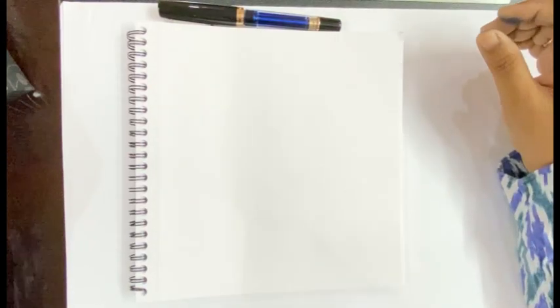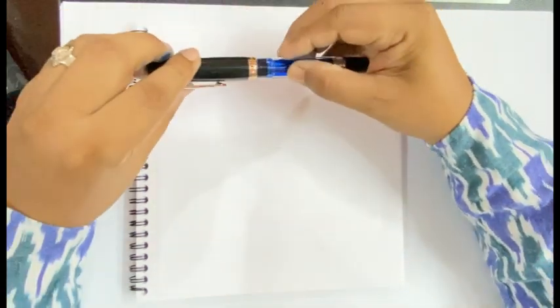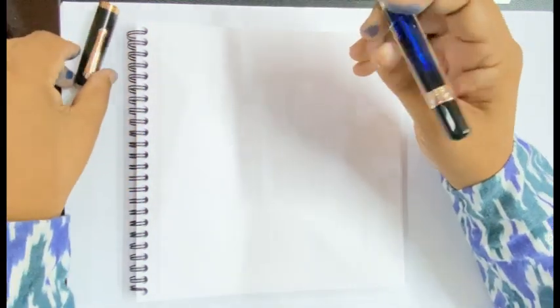For the writing sample, I will first see how the pen works on a slightly thicker 100 GSM paper.